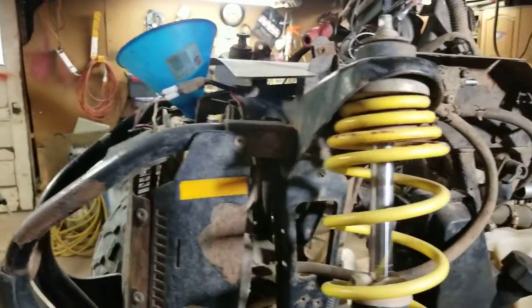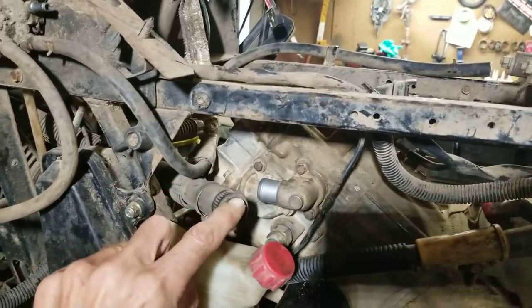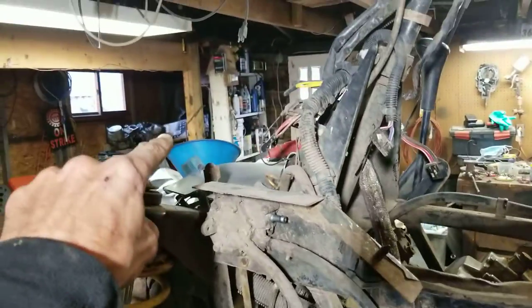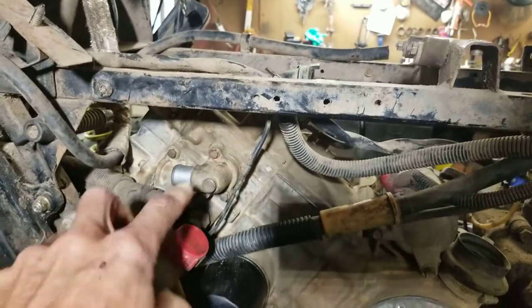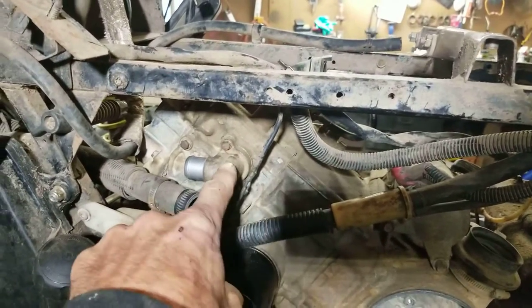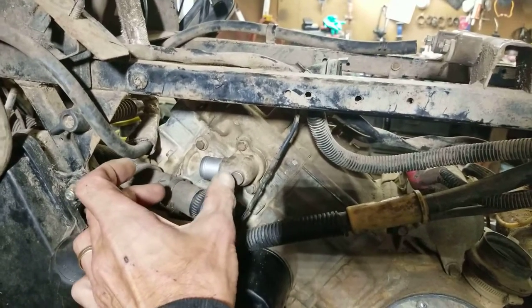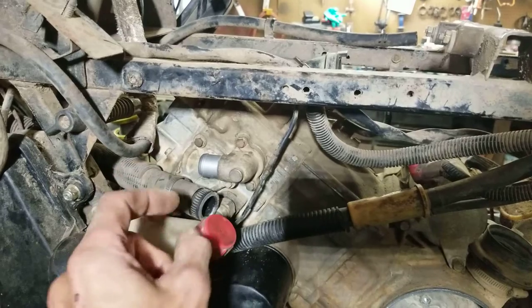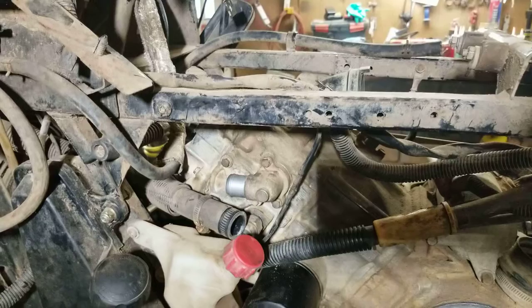So the radiator's empty, the hoses are empty. What I did was I leave this hose disconnected and I'll top off the radiator, and all the air will come rushing out of here. The engine will get full along with the radiator. I'll fill this until coolant starts trickling out, and then I'll button that up quick. That should solve my problem.